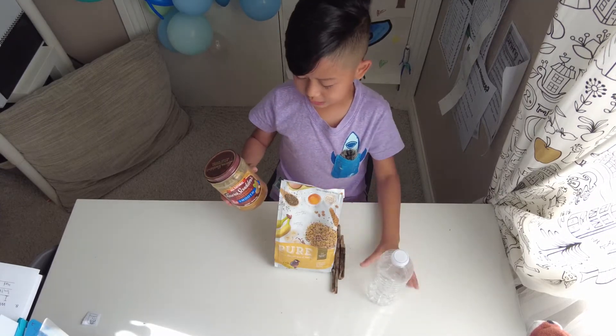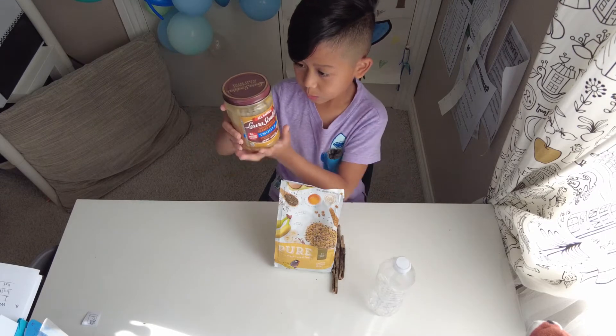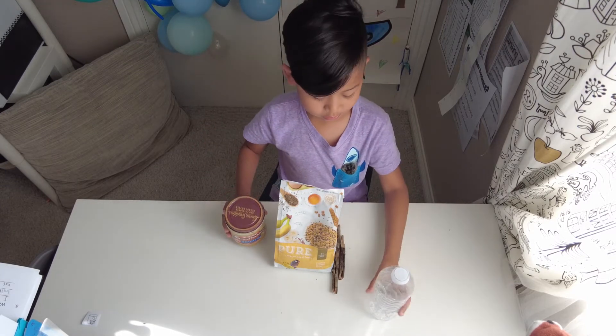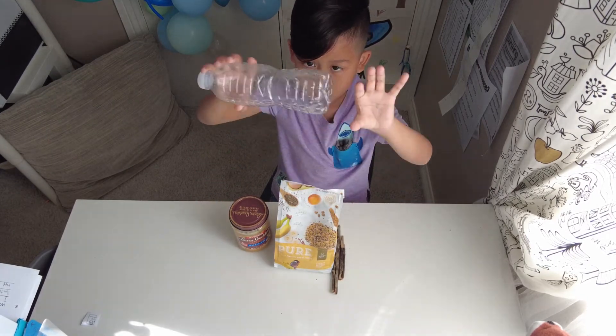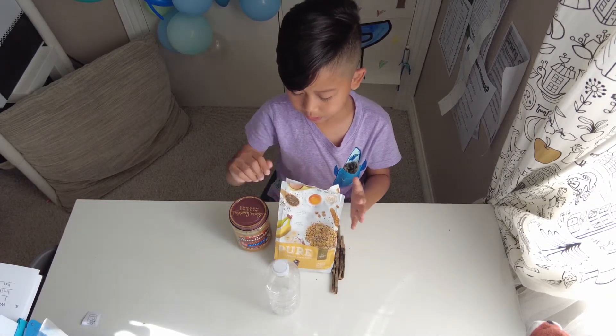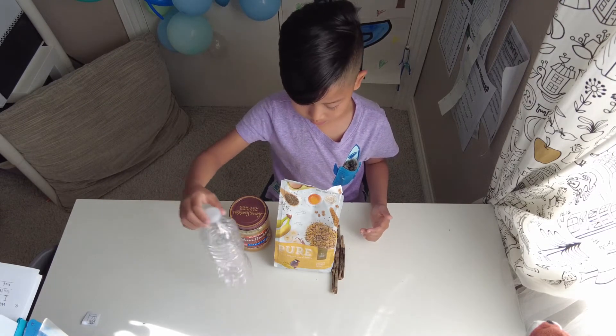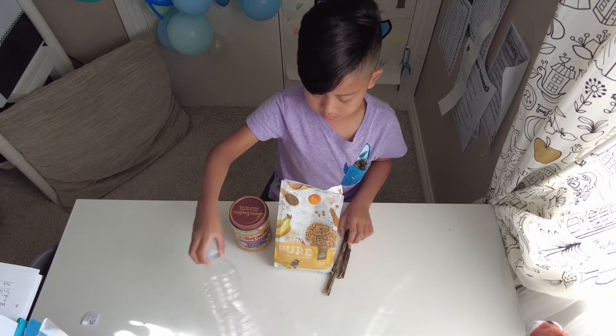So what we're going to do to make a bird feeder: we're going to get this goopy peanut butter, then we're going to put it on the bottom of the bottle. Then we're going to put bird seeds on a plate, then grab the water bottle and roll it around in the seeds.